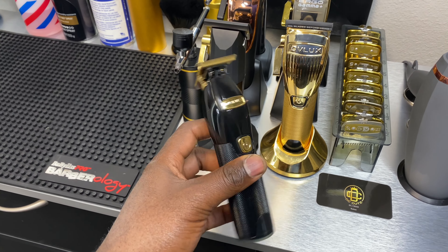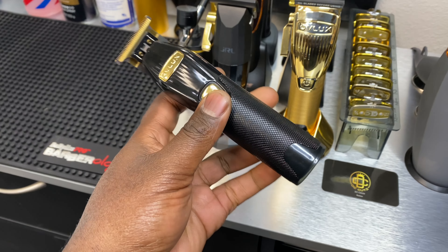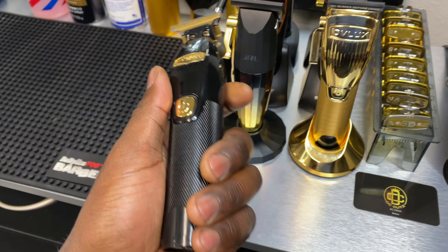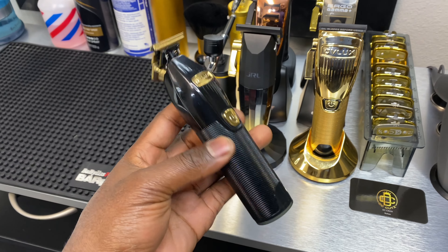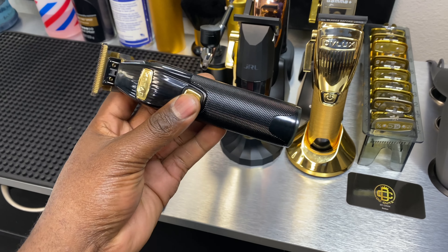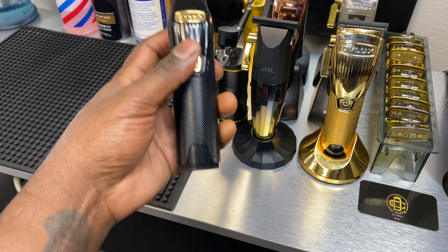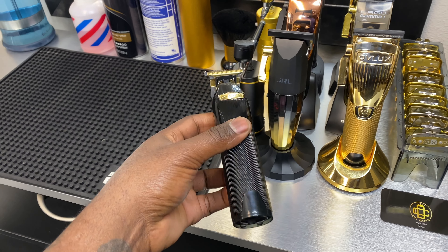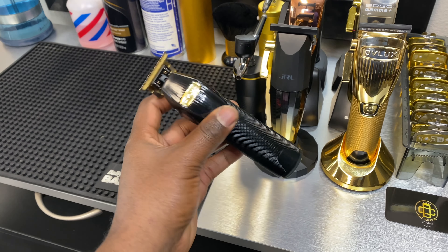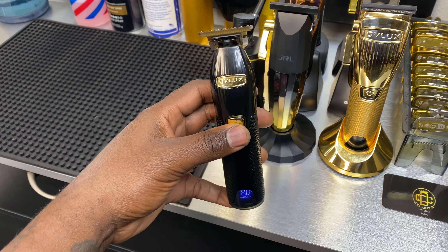I did use this trimmer as well as the clipper — in the next video make sure you guys subscribe and leave a like. The faster y'all like it, the faster I'll post. I didn't want to make this video too long, but if you want to see the goods and the bads for either one, subscribe, like the video, and tune in for my next upload where you'll see me cut my son's hair. Until then I'll see y'all in the next one.